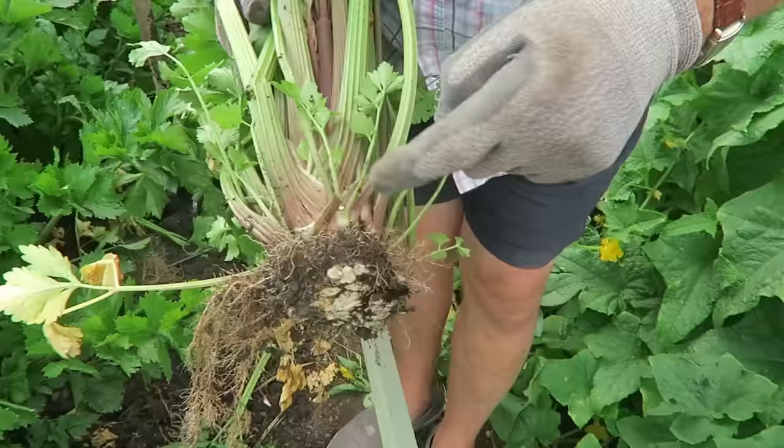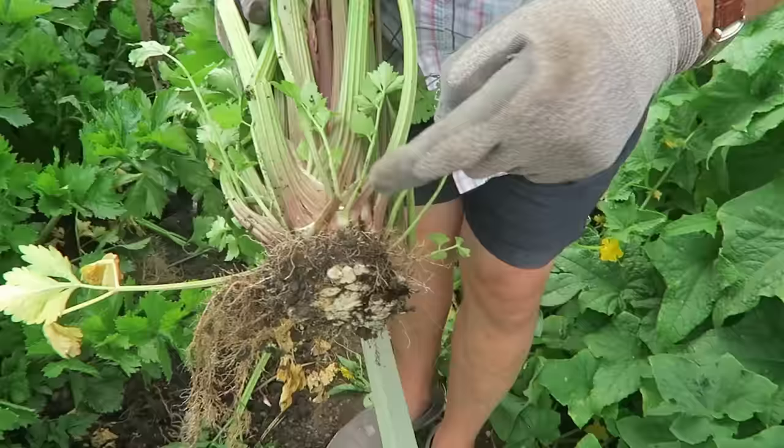I forget the name of this celery — Di will put it on for me — it's the one that has a pink base and a green top. Those three will be stripped back, chopped up, and used in the freezer for winter.